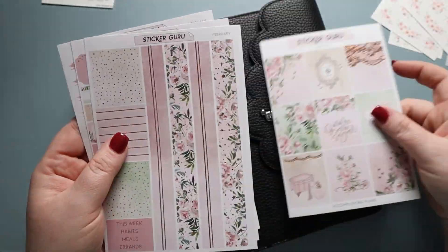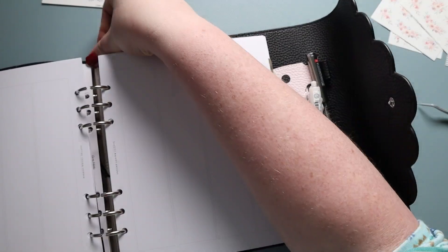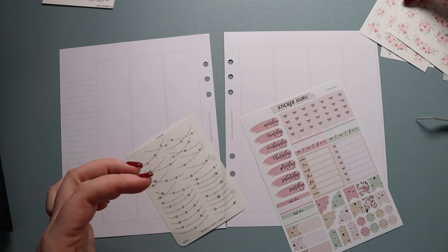Hi, my amazing planner friends! It's Jess from Magical Planner and today we're going to be planning out the week of February 13th through the 19th. I'll be using a kit from Sticker Guru. This kit was gifted to me by Lisa and Lucy, who are the owners of Sticker Guru, because I am part of their PR team.